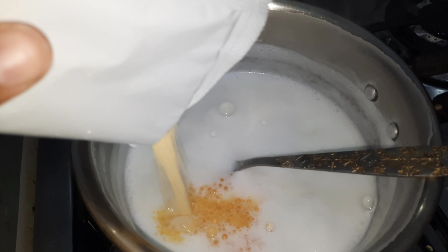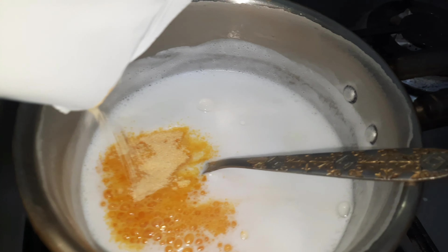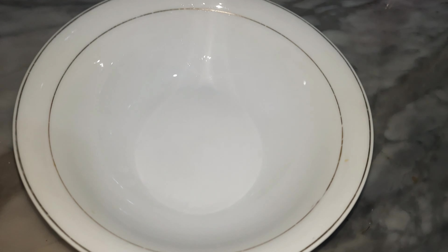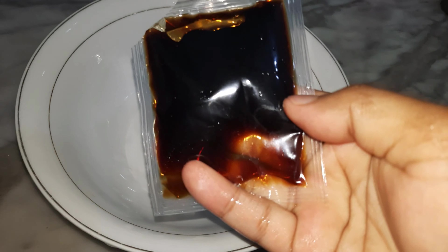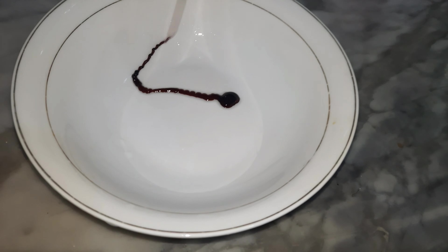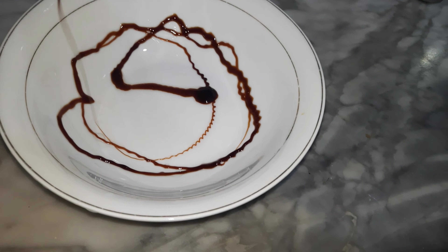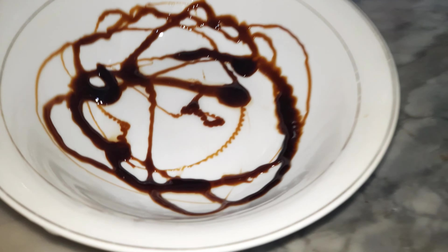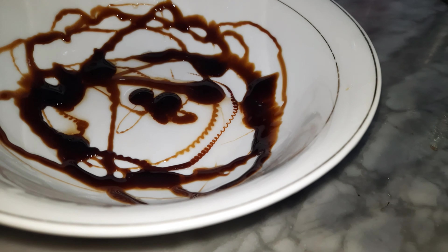First, we will boil it with 575 ml. We will bring it to a boil, then simmer it. After mixing the sauce on the oil, we will stir and boil it for 1-2 boils.